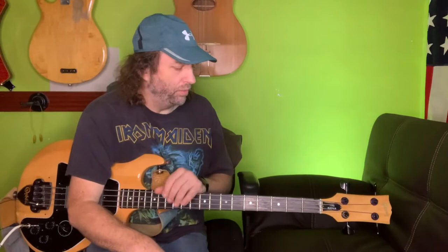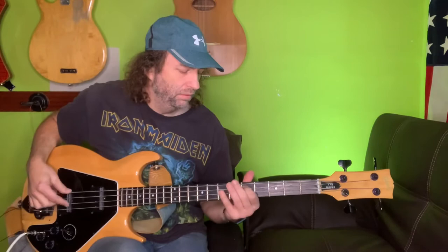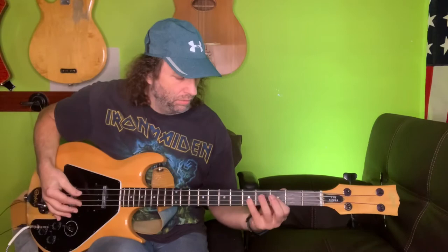All that finger noise — maybe it's because I'm getting older and I'm not as articulate as I used to be, and my reach isn't as big. But my playing style has developed into something almost like an upright bass style where I tend to slide, and if I slide, you hear all that finger noise.